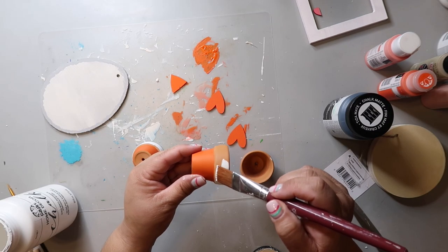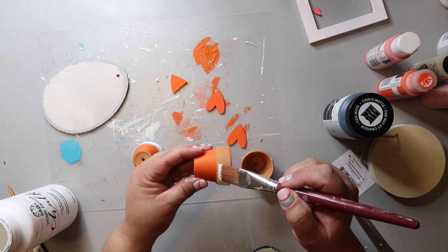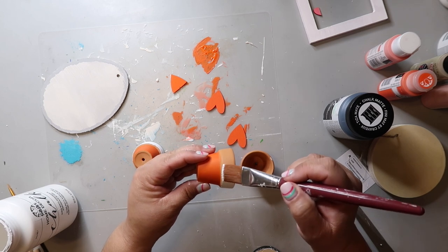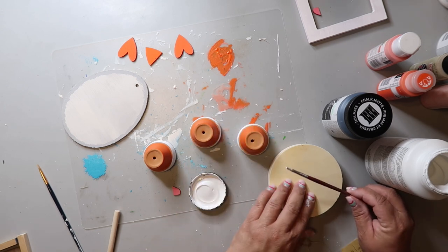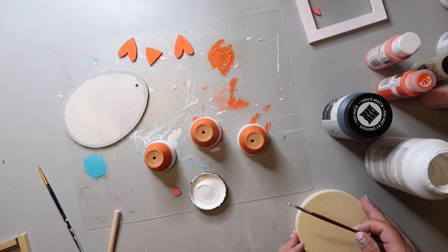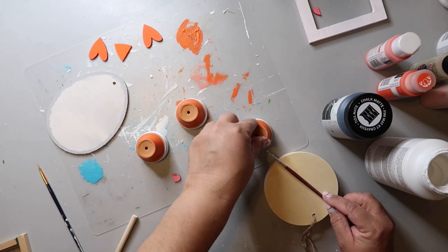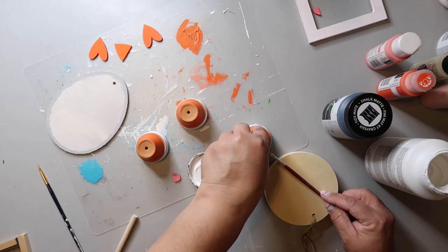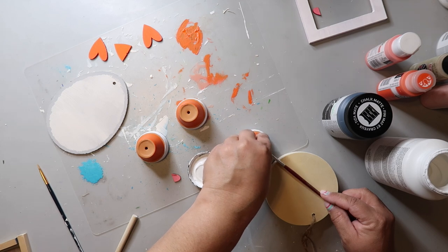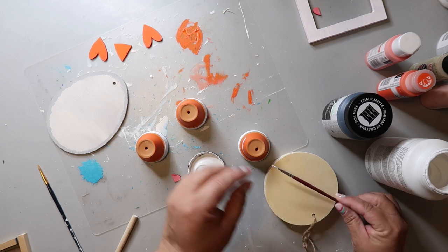For the rims I'm taking some Folk Art paint in the color Adirondack and carefully going around the top. For one of the pots I want to paint horizontal stripes — I'm dipping a fine tip paintbrush in the paint and resting it on a wood circle, then putting the pot up to the paintbrush and twirling the pot so the brush stays stationary. I'm not going for a precise line, just wanting it to be sort of straight.